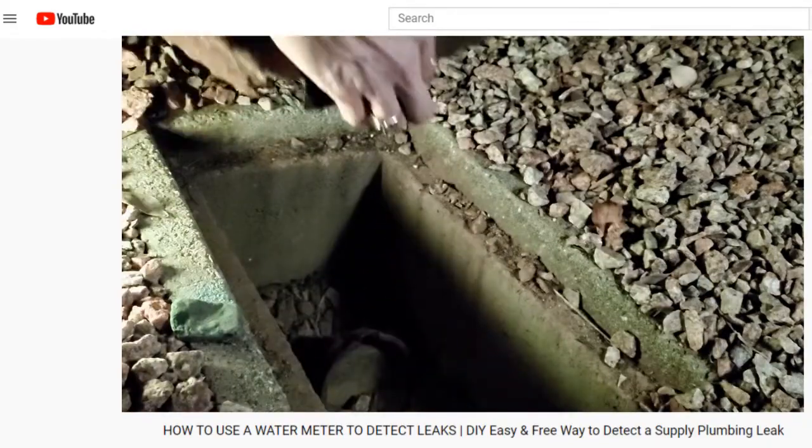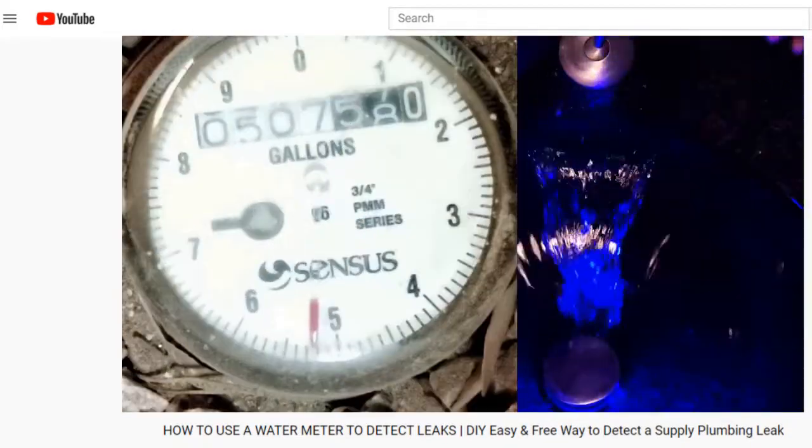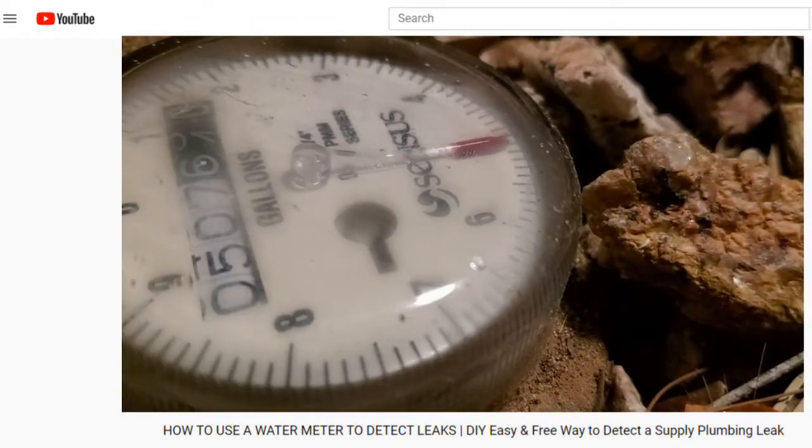Number twelve: run your own test with the water meter. Make sure no water is running intentionally anywhere in the house — not even the ice maker — then go check your water meter outside. Is it moving? If it isn't, you may still want to check out a past video on this topic.